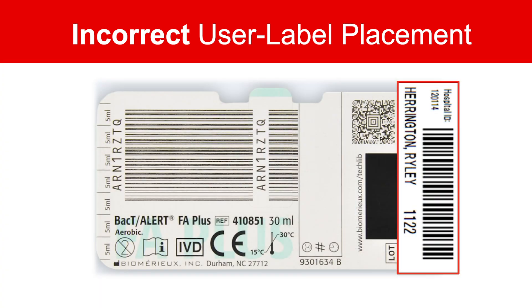Here the user label is placed over the black lot number area and fill 2 mark. This will cause a failure in the volume to be recorded.